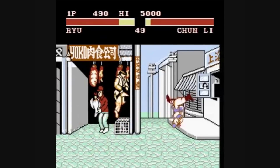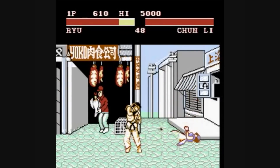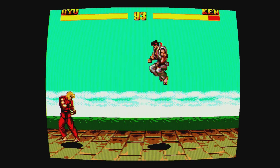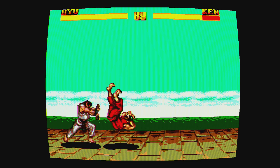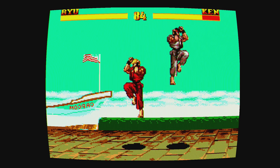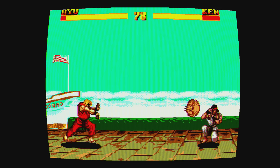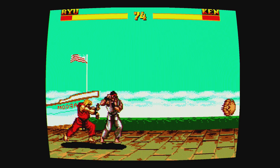I believe the Sega Master System — both graphically, color palette, and audio-wise — is superior to the NES. I'm not saying it's a superior system; I think the NES has a lot better games. But you can see here, graphically it looks pretty solid. Even the music matches the stages, and the backgrounds match the characters, which is, again, pretty impressive.